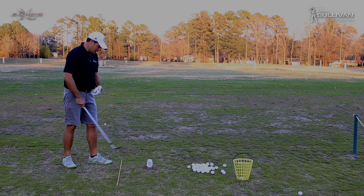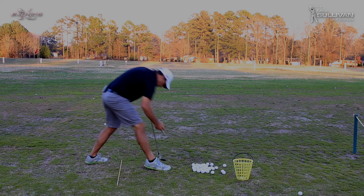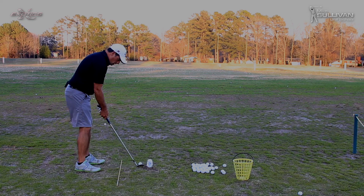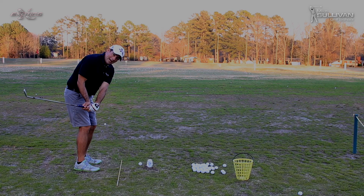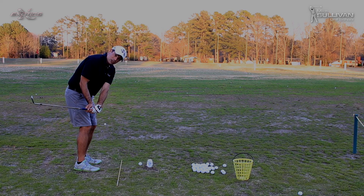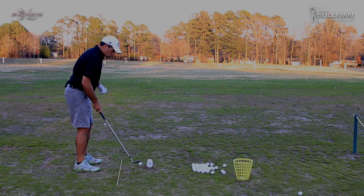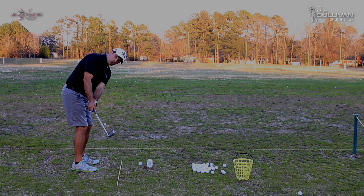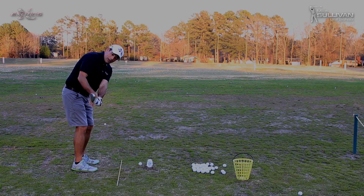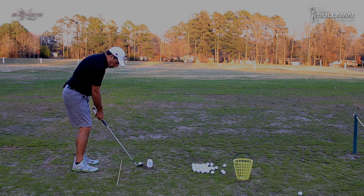For the out-to-in shank, something that really gets people into trouble is actually on their backswing. That out-to-in shank a lot of times comes from starting our club too much with our hands — the club gets back behind us. Then when people go to get back to the ball, they'll make a little move with their hands out towards the ball and catch it out to in. So we want to make sure our hands come back under our shoulders, and our shoulders turn to keep our club out in front of us as opposed to behind us. Turn back, and then keep the hands under the shoulders on the way through.